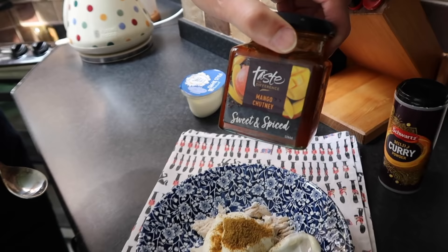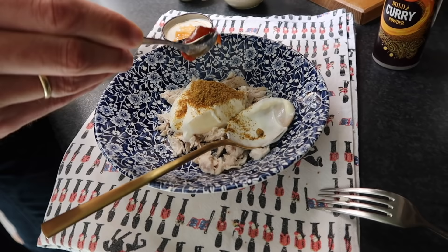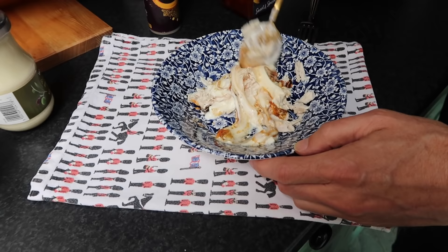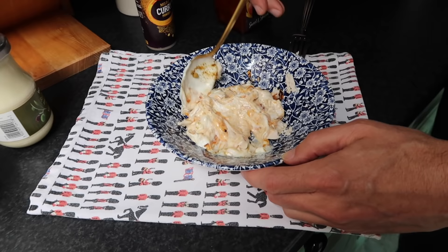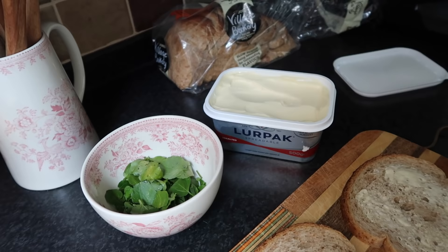And then mango chutney — this is probably the best ingredient, I really love that. I always take a bit more chutney, to be honest. You take more curry, I take more chutney! And then just simply mix it together. And for this we use a bit of spreadable — Lurpak or just regular butter, whatever you prefer.